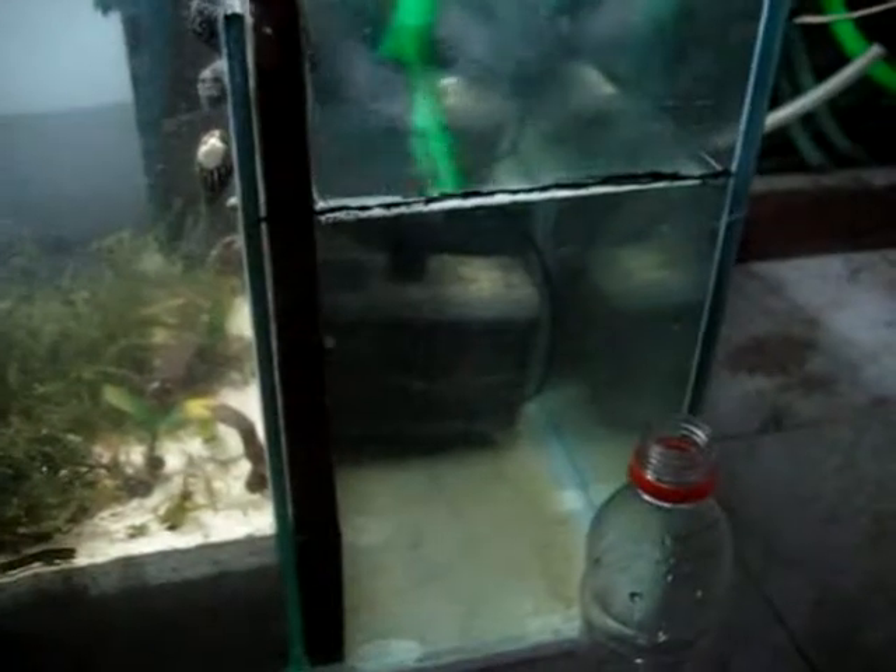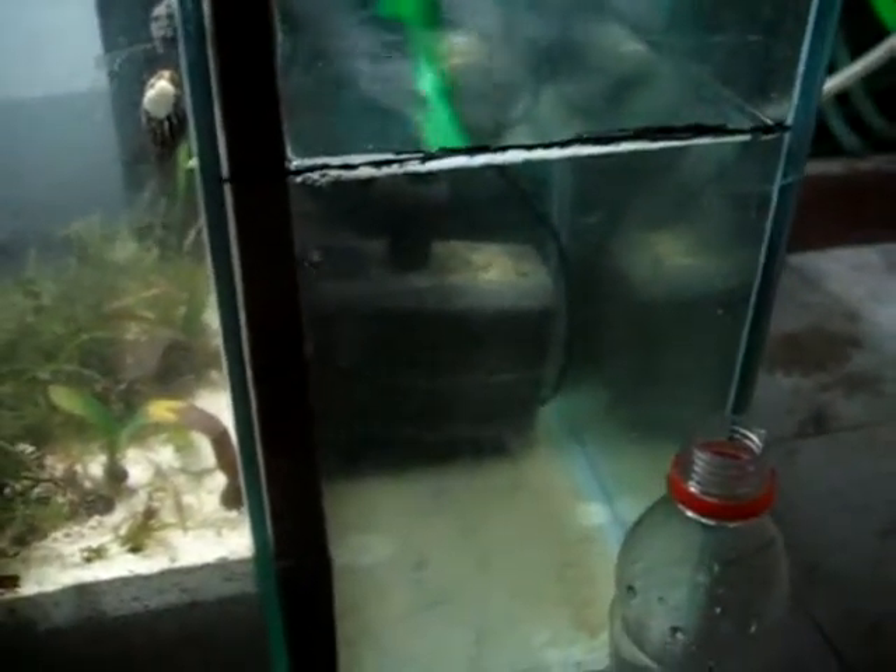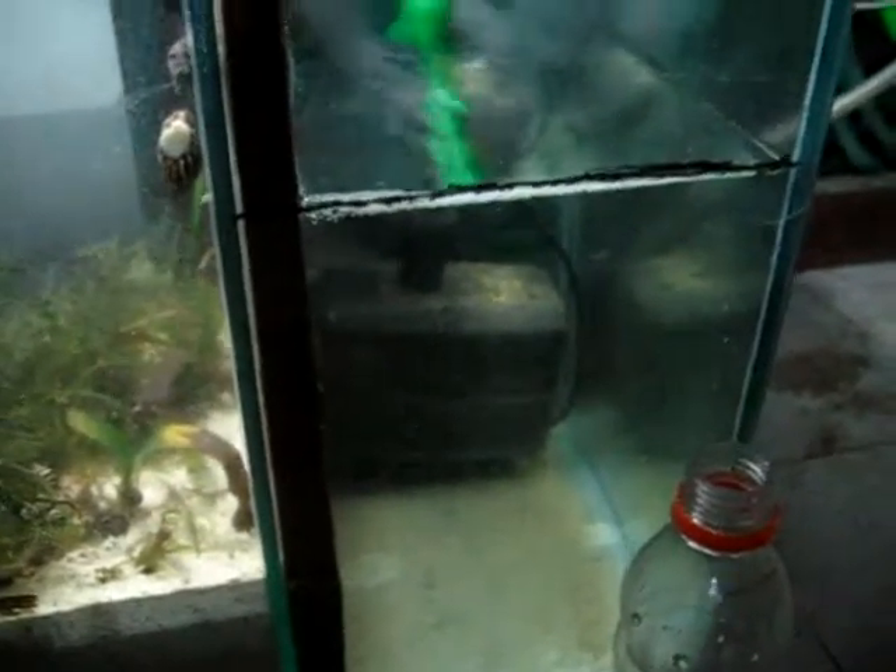There's the pump taking everything out. I'm considering putting in a protein skimmer. I'll make my own protein skimmer, and it will go there in this section.